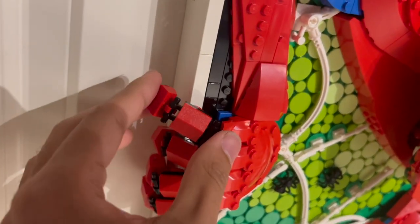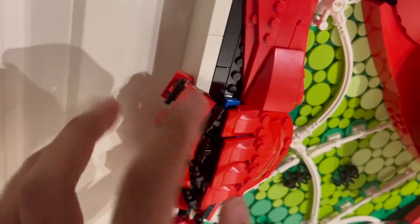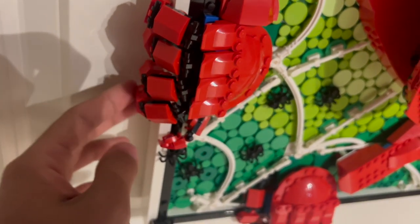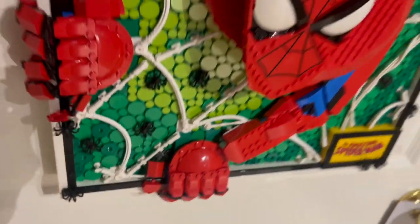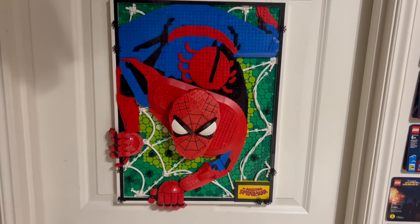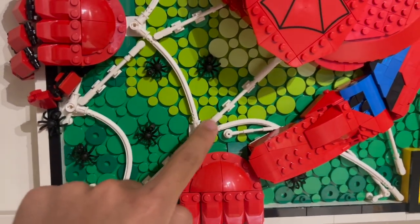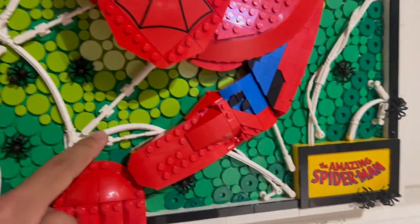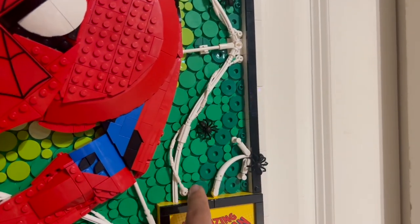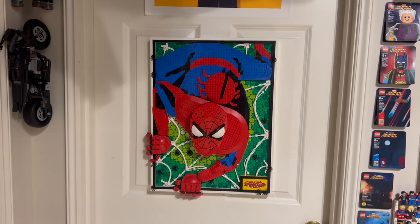The hands themselves are built on clips, giving you a full range of posability. You can angle them back and forth to make it look like he's actually gripping the side of the border for the art mosaic itself. One of the most interesting details that I haven't seen many people talk about is the web, which may actually be one of my favorite parts of the entire build. On the background of Spider-Man, there is a full-on web using a combination of random Technic elements and bars, which is done in a really interesting manner. It really feels very organic in the way it's set up, especially with pieces wrapping around the web. That is a really cool touch, and the spiders scattered throughout the display really just sell the look and feel of it.